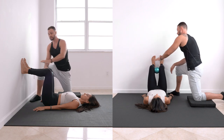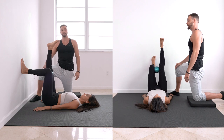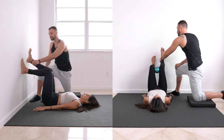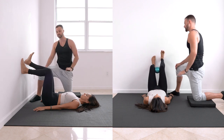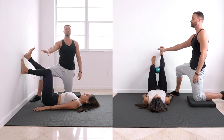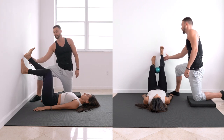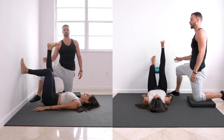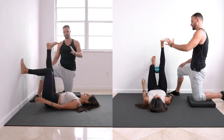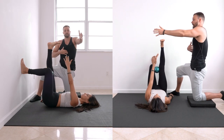Keep that left hamstring engaged and lift that right foot up. Best option is to keep it up in the air; as a regression, rest just the heel on the wall or extend the leg straight on the heel. We want to offload the right side and put you on your left. Then reach your left hand toward your right foot without lifting your head.